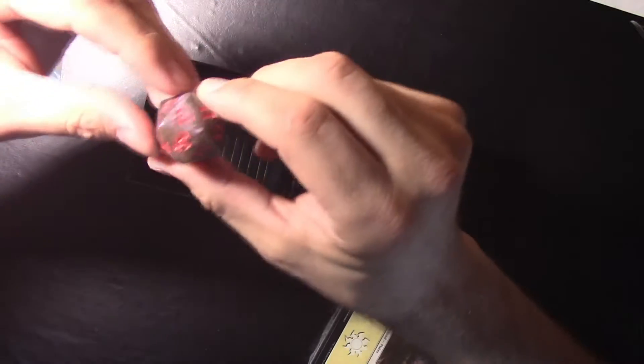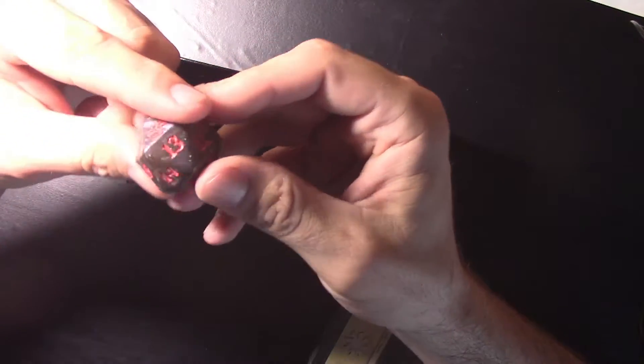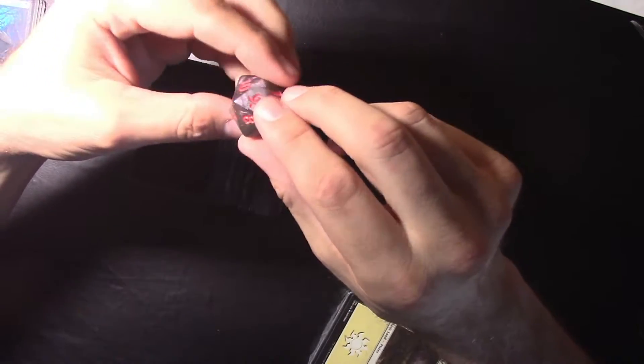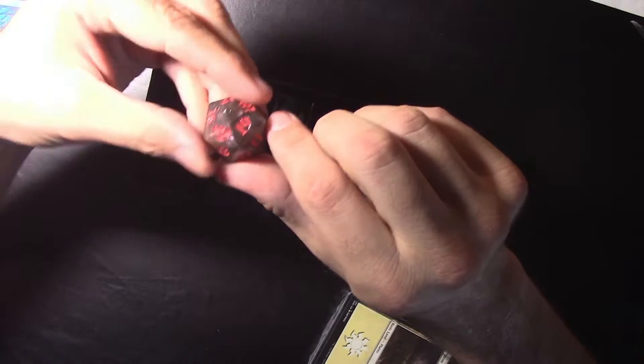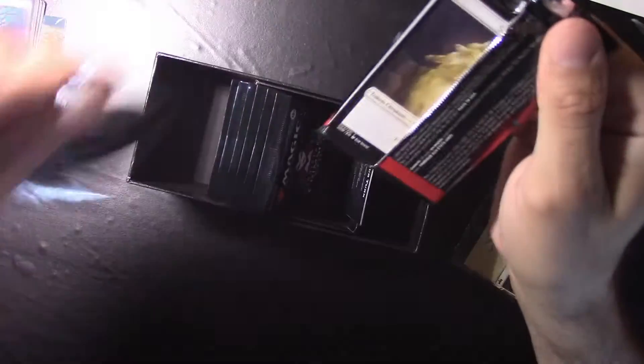It also comes with this oversized life counter, which is pretty cool — and it even has a bat on it, that's pretty dope. Moving on — we got the man himself, Agar Markov. Sweet, the charmed one.